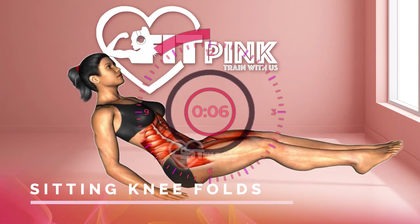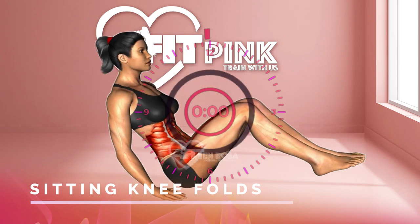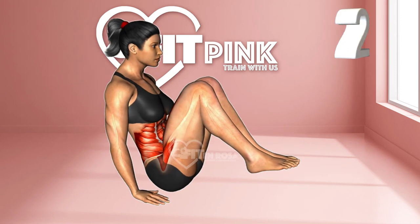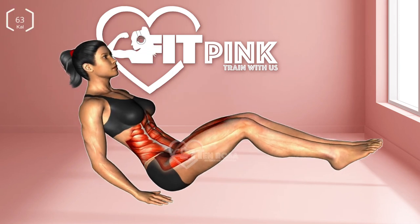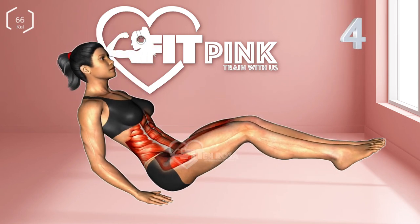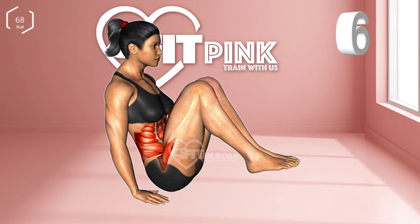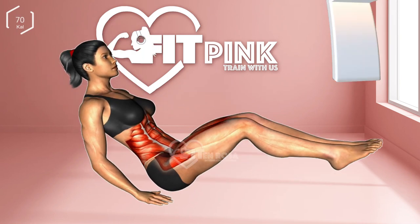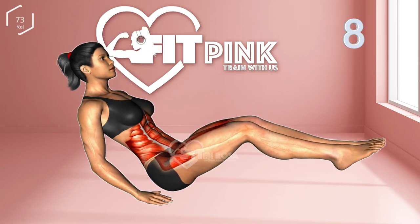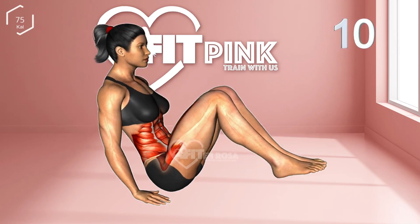Last exercise: sitting knee folds. 3, 2, 1. 1 through 10. Stop.